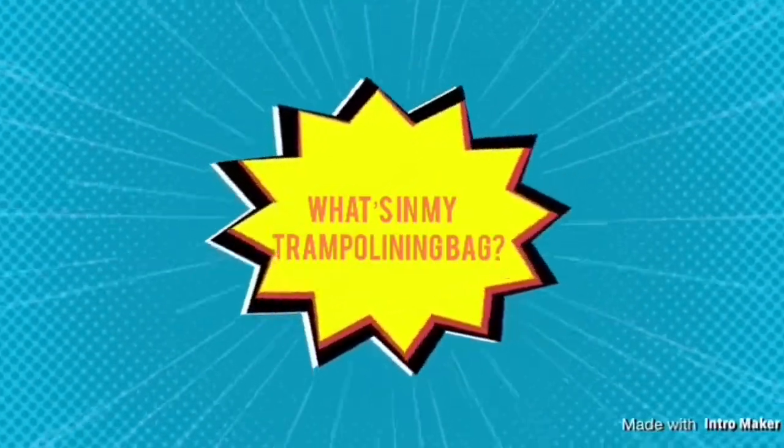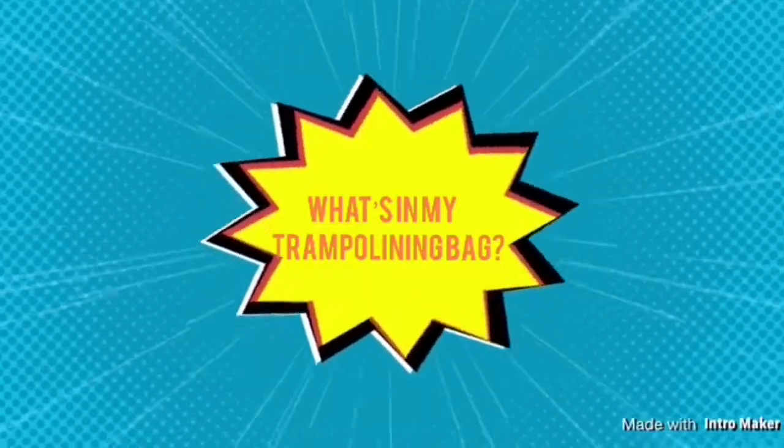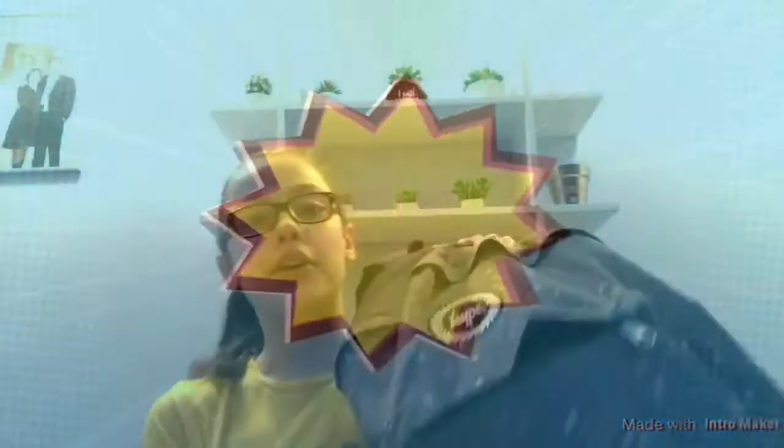Now I'll go through the small pocket first. This is where I just keep change and all that. I have a five pound note — this pocket is for random little things that might get lost in the big pocket — like random change if I want to go to the vending machine. And then I have my Liverpool card.